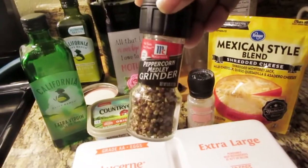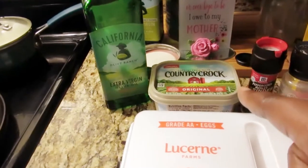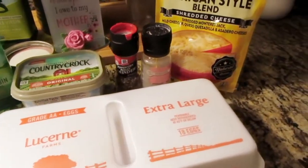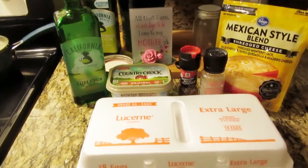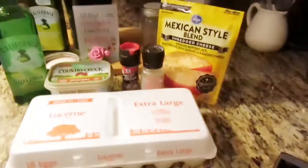I have some Country Crock original butter, California Olive Oil Ranch extra virgin olive oil, and some extra large eggs. I need to get an extra bowl so we can mix the eggs together — this is going to be for my son. He's actually up, hasn't washed his face yet, still in PJs. Happy school day! Let me get a bowl so we can mix that up and get things rolling, because it is 7:04 and he has to be in school at eight.